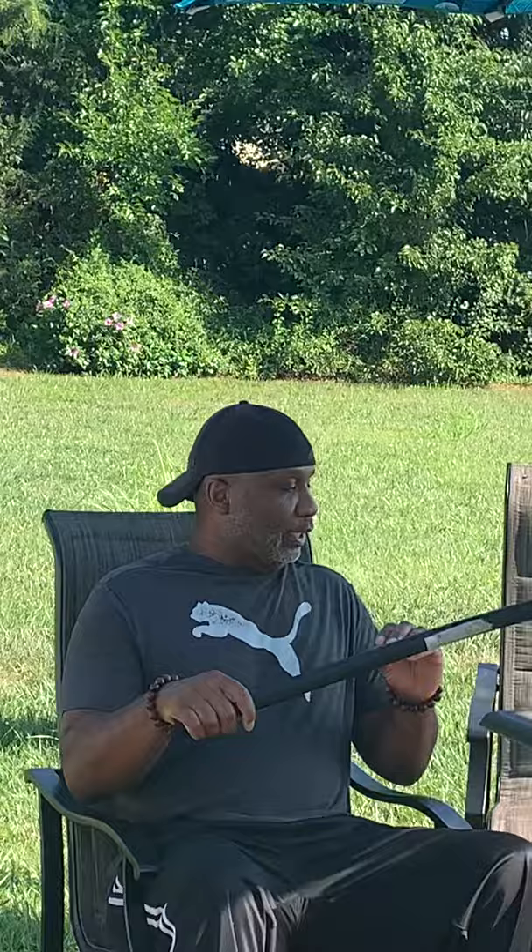Moving on, this is what they call a burnt baton stick. It's very light. This would be the next tool that I would tell people to start with after the foam stick.